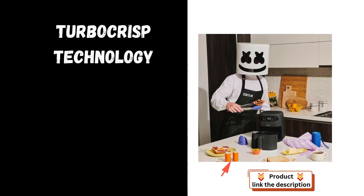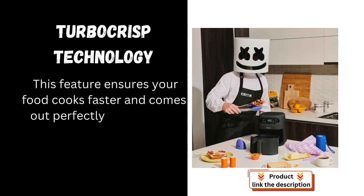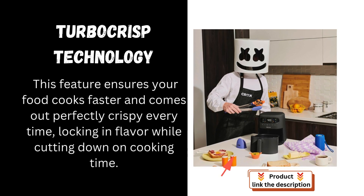Features. TurboCrisp technology: this feature ensures your food cooks faster and comes out perfectly crispy every time, locking in flavor while cutting down on cooking time.